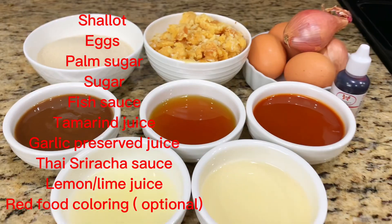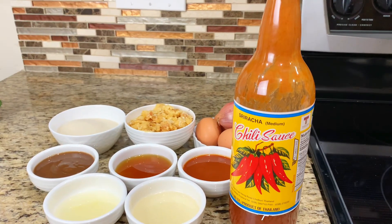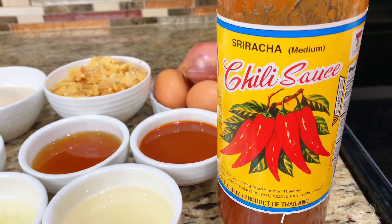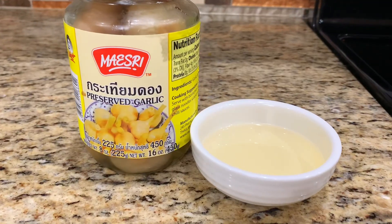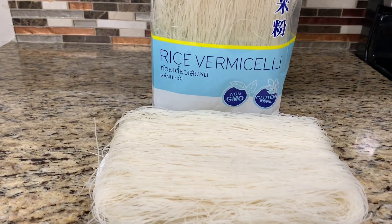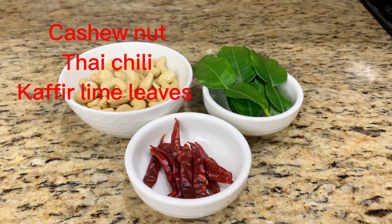Here are all the ingredients for the sauce. Thai sriracha sauce is a little bit sweeter and less spicy than the one we're familiar with. And garlic preserved looks like this. We'll be using angel hair rice noodle. It's optional to use these three items as toppings.